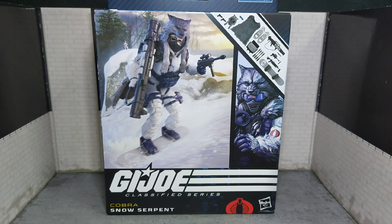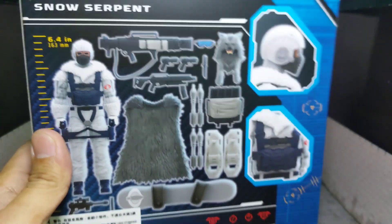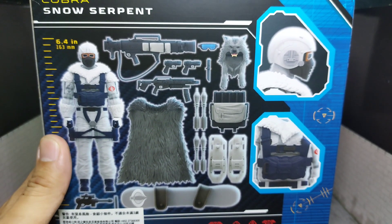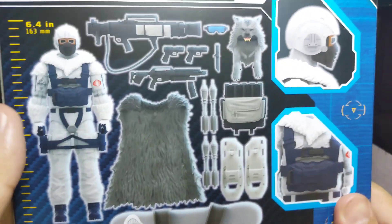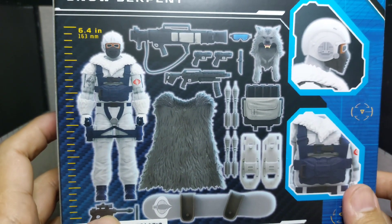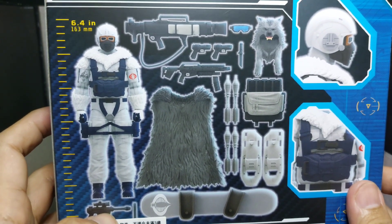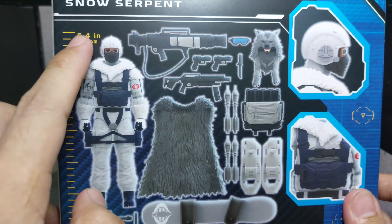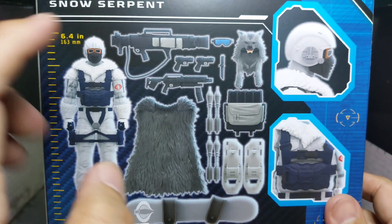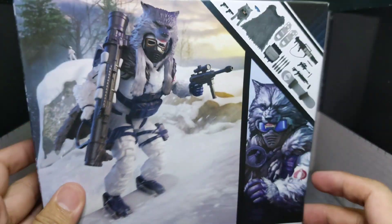Let me talk to you here — we have GI Joe Classified Cobra Snow Serpent, number 93 from the line, and he has a lot of accessories. One thing I don't like is he has the weapons from the Cobra Valkyrie. For a female figure the size is okay, but this is a male figure at six feet four inches in height, so I think the weapons might be small for him. But anyway, let's open him up and see.